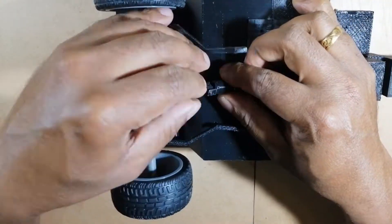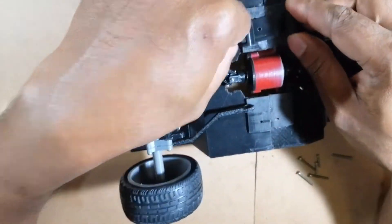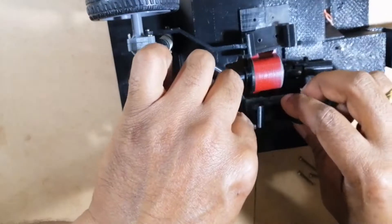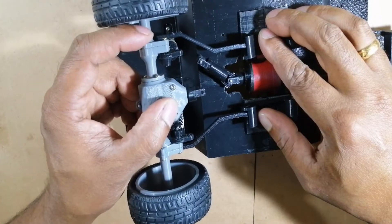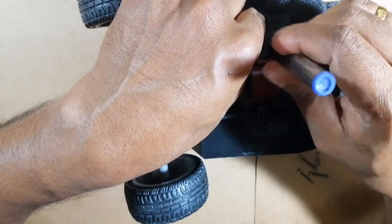Now it's time to fix the stabilizer mountings to the chassis. Mark the space for the screws and drill a 1.5 millimeter hole for fixing the stabilizer mountings.